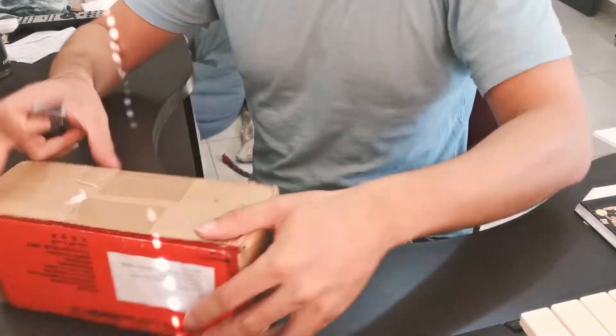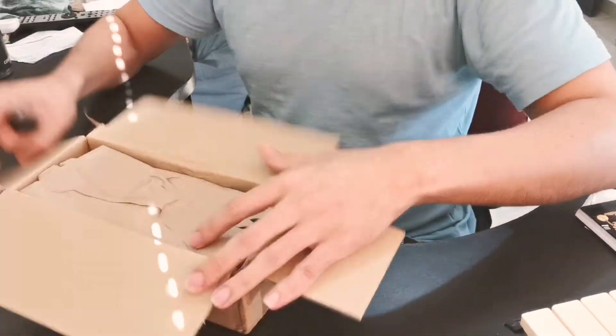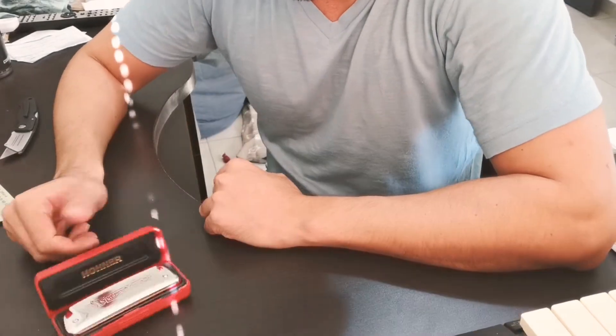Okay, so now I'm going to open this box. There you go.